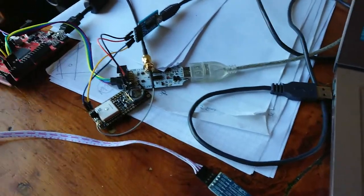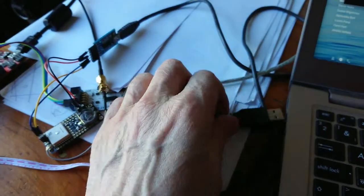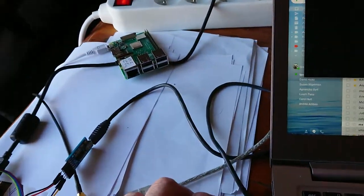I'm going to demonstrate how easily and quickly the GPS module connects to the satellites. Here we've had it unplugged. The antenna is hanging over there — we're all indoors, near the window, but indoors.